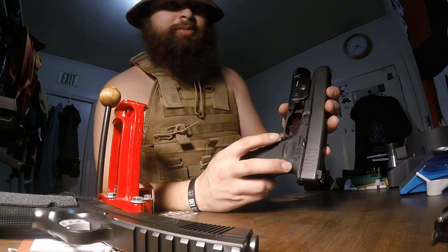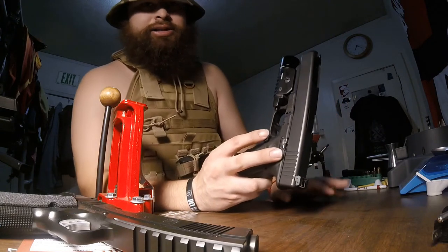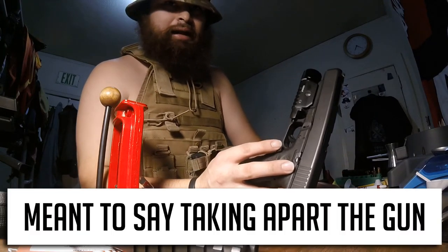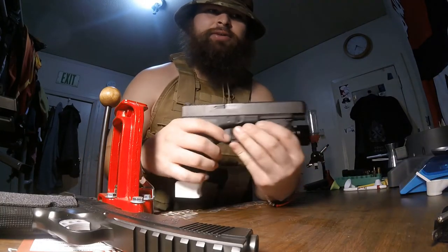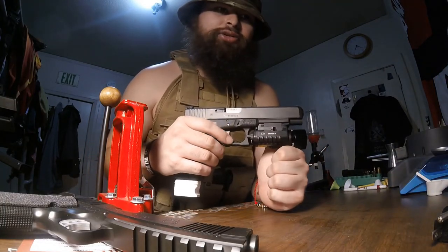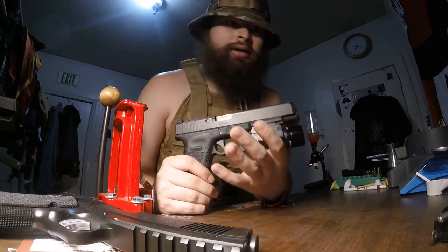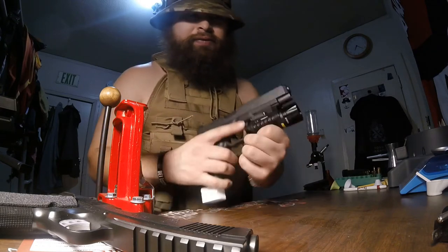The guy in the video I showed you is actually unloading the gun to show how to clean it. The only bad thing about a Glock's takedown is you actually have to pull the trigger to take the gun apart, and the guy didn't even check if the gun was clear. Always assume a gun is loaded. Always check that it is clear.